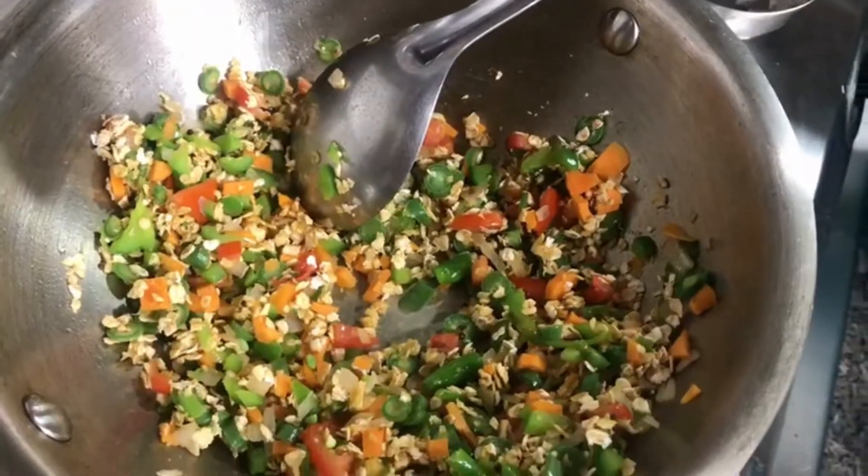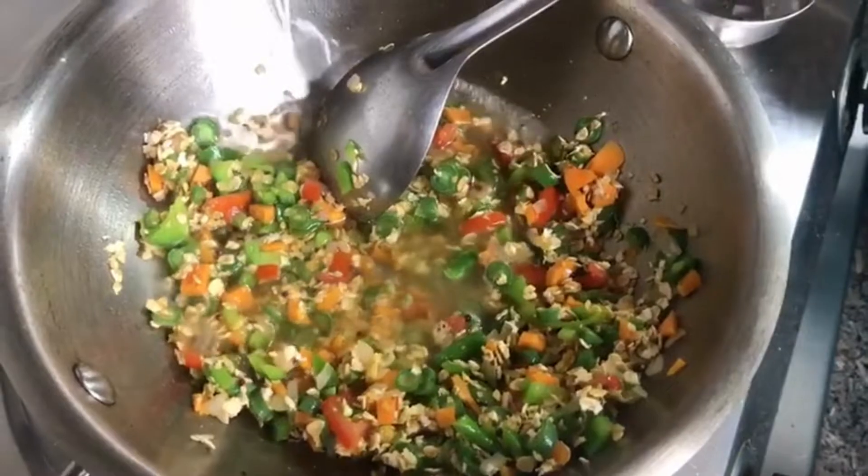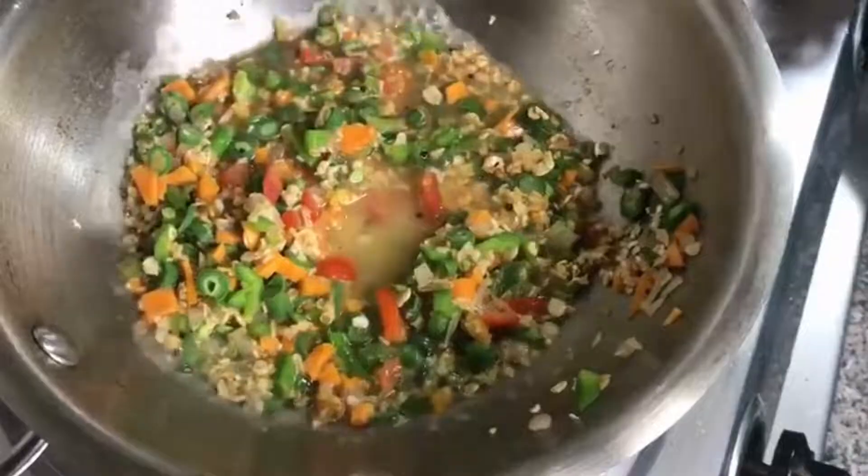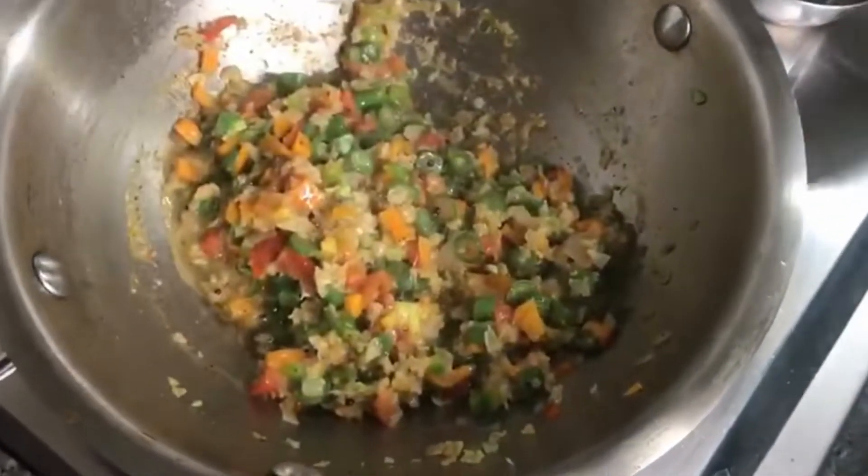We add water. We add black pepper. We stir it and keep turning it over.